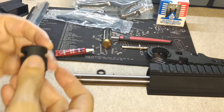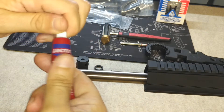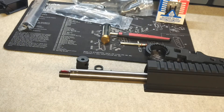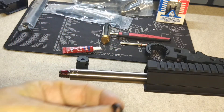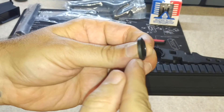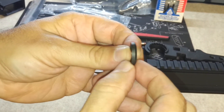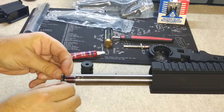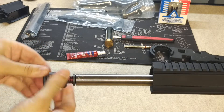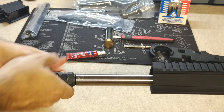Now we're going to go ahead and install the compensator on the barrel. First things first, we're going to put a little bit of thread locker on there — you don't need to overdo it, just put a little bit, it'll spread itself out. Then you're going to put your crush washer on. The crush washer is beveled — you want the smaller end to be towards the firearm and the fatter end towards the compensator. Orient it just like that, slide it on over the threads, take your compensator and screw it on hand tight.